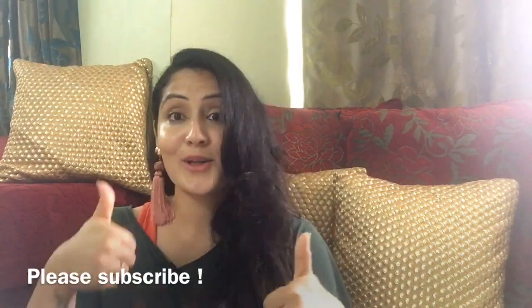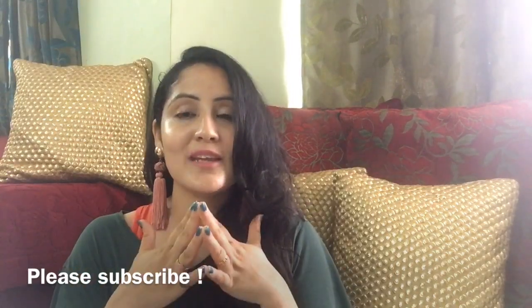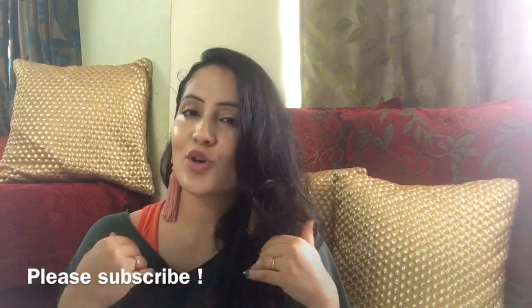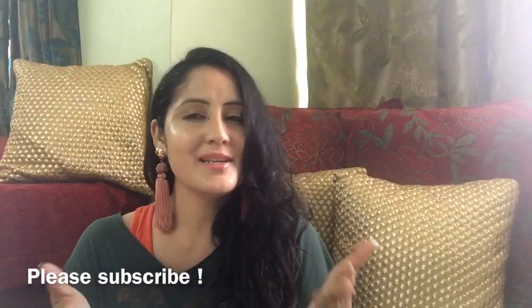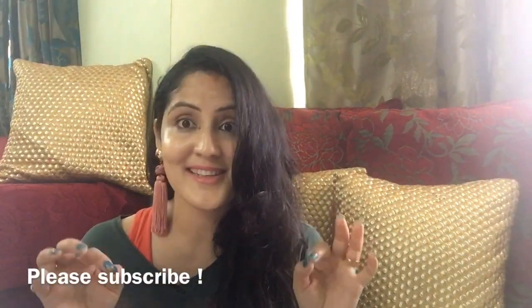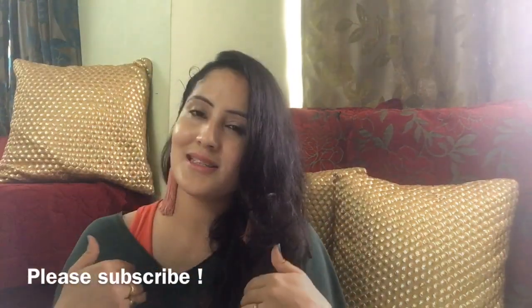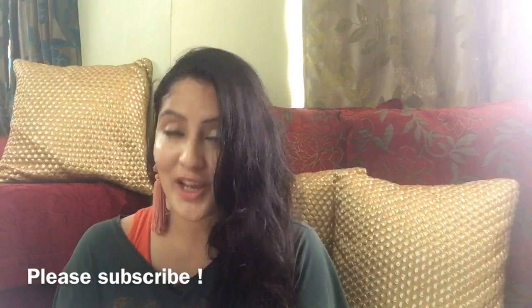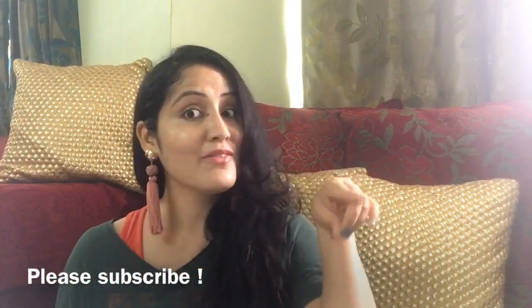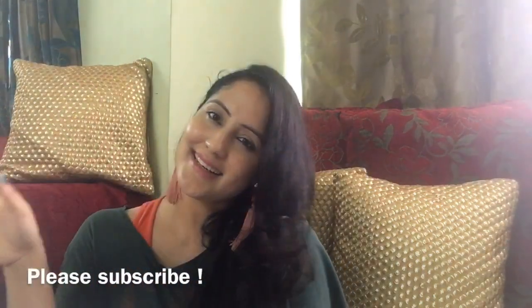If you liked it, please hit that like button. Try it and then do let me know. I will keep sharing cost-effective, super easy, super cool things with you. If you liked it, do subscribe to my channel and press the bell so that you don't miss any video notifications. Do follow me on Instagram and like my Facebook page. Till I see you next time — stay fit and stay happy!